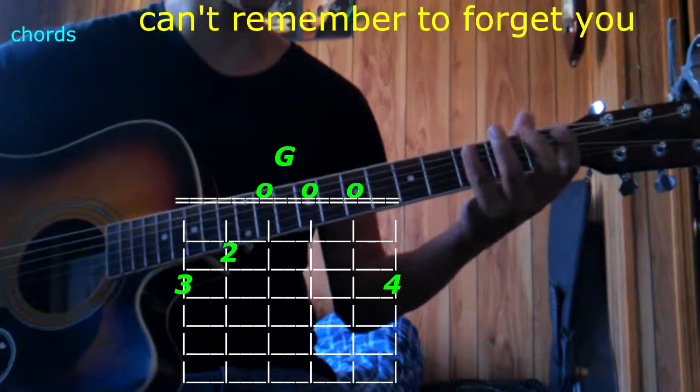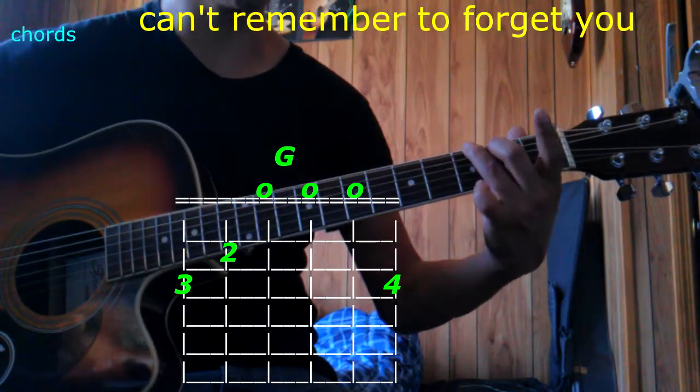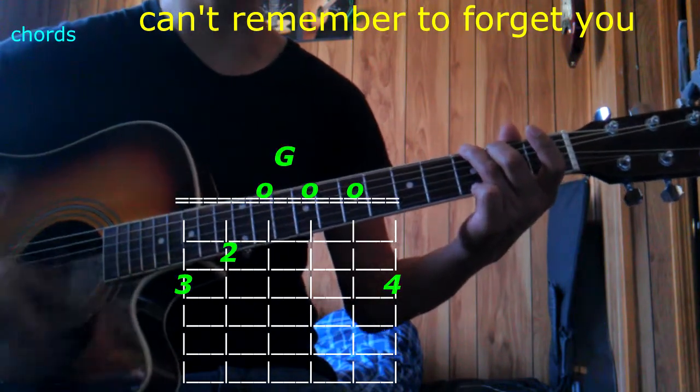The next one is going to be G. 2nd finger goes on the 5th string 2nd fret, 3rd finger goes to the top 3rd fret, pinky all the way to the bottom 3rd fret, play them all — that's G.